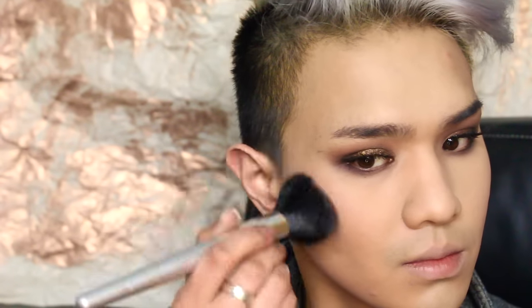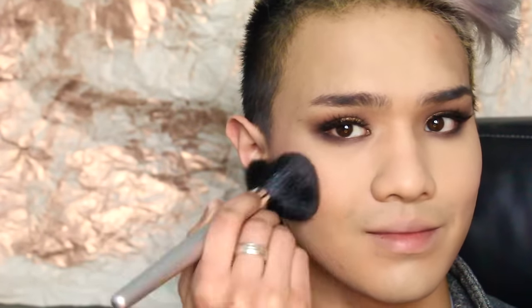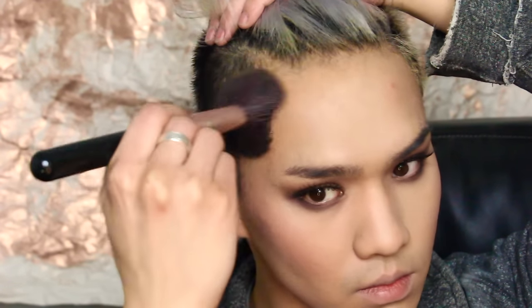For blush, I'm taking the Ambient Lighting Blush from Hourglass in the shade Mood Exposure — it's a very pretty lavender shade which goes really great with the more fiery red cream blush we applied underneath. The reason I apply blush first is because I'm a guy and I like my blush to be very diffused — I don't like it to be super obvious. So I like applying my bronzer and contour on top to kind of melt it into the rest of my powders and products so it's not obviously blush.